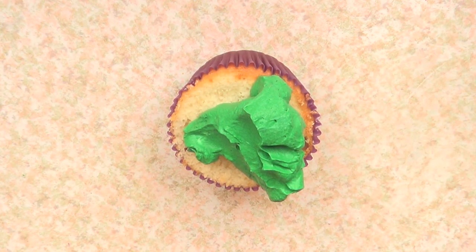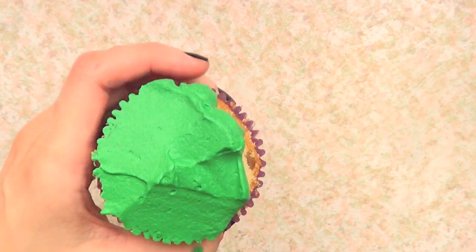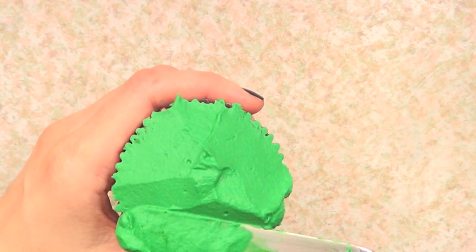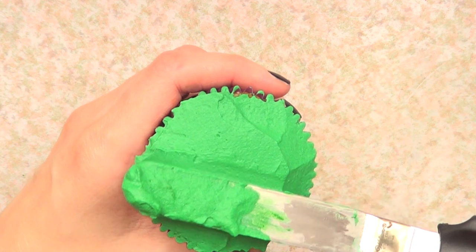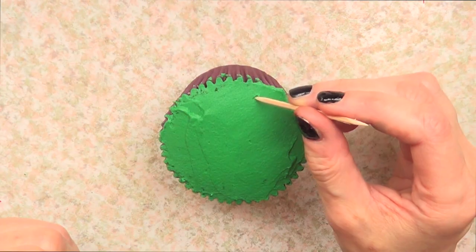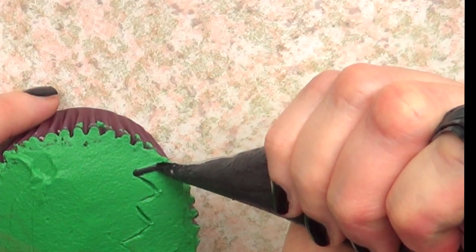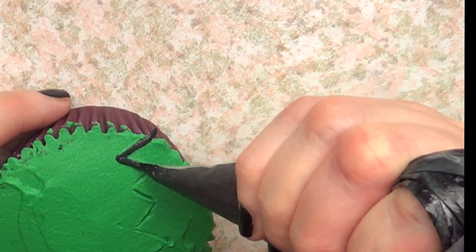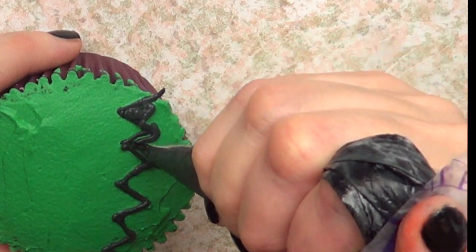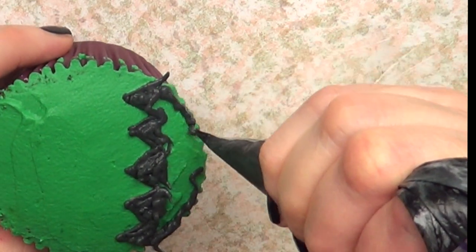I'm just going to start with some whipped cream that I colored using green jellyfish coloring, so I'm just going to add some on the top of my cupcake, and with my spatula I'm just going to flatten the cupcake. Once I have done that, I'm going to use my toothpick and pretty much sketch my Frankenstein, then go with my black jellyfish coloring, my whipped cream, and my tipless piping bags that I just love. I use them all the time and I have a review on them as well.